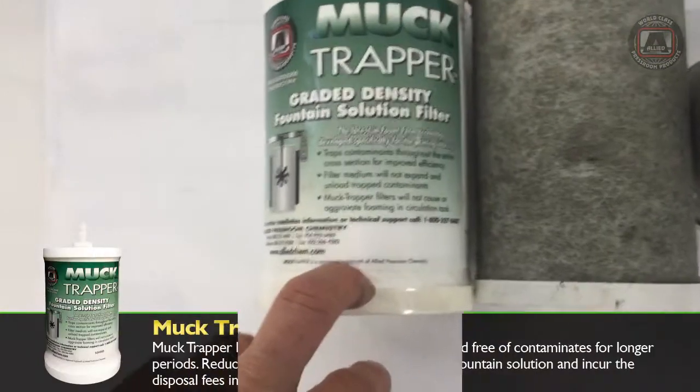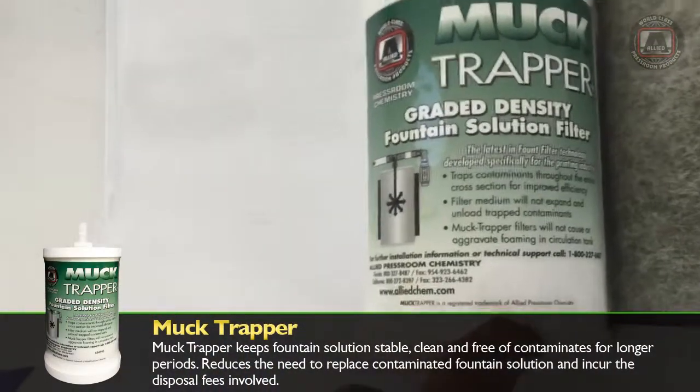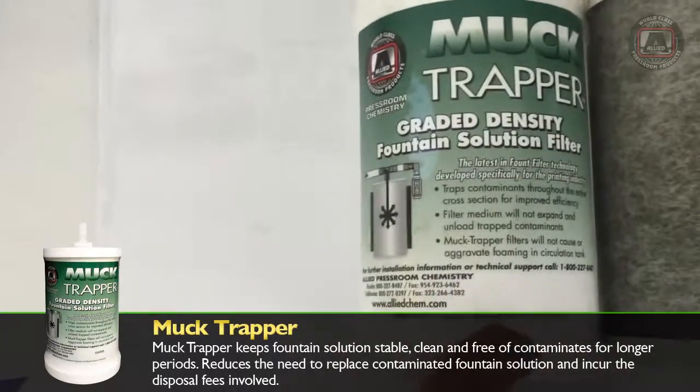We just pulled our muck trapper found filter out of a filtration system. The muck trapper is a dual gradient filter. It will outlast any filter and it will clean, deep clean.